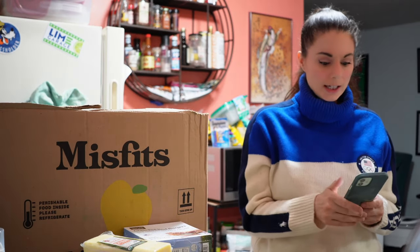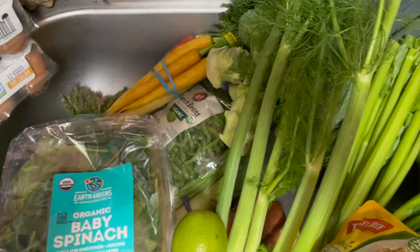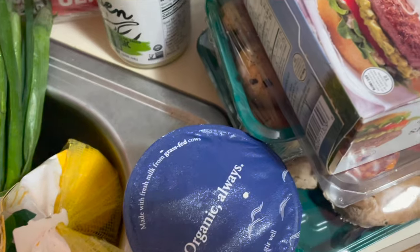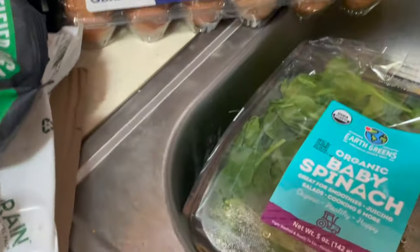Let me show you what this looks like. Here's what all the vegetables in the sink look like, and over here we have our other stuff — eggs and our bread.